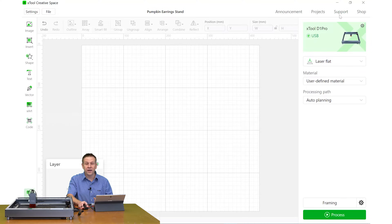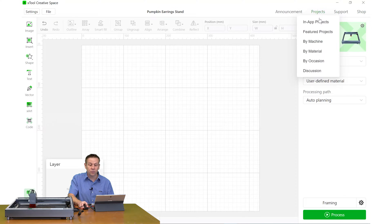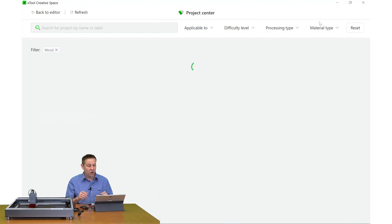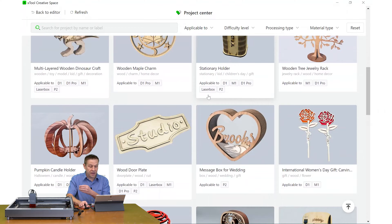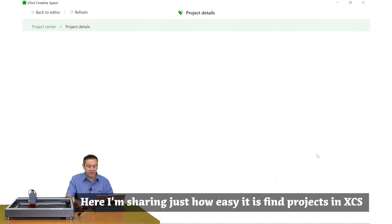You can also find support if you're having difficulties with your machine, and over here if you find something you'd like to create you can shop directly within the xTool Creative Space for maximum compatibility and quality. Looping back to the Projects tab and clicking on in-app projects, once my internet loads these are all the projects you can create using the xTool machine. You can filter by material, type of machine, and skill level.